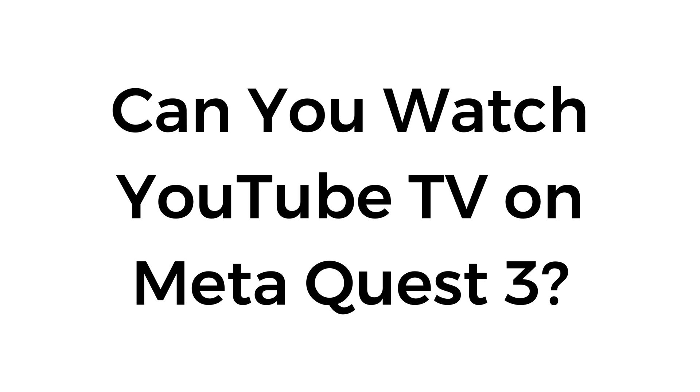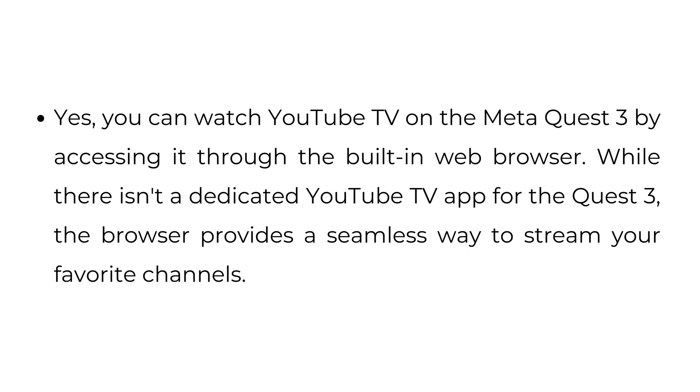Can you watch YouTube TV on Meta Quest 3? Yes, you can watch YouTube TV on the Meta Quest 3 by accessing it through the built-in web browser. While there isn't a dedicated YouTube TV app for the Quest 3, the browser provides a seamless way to stream your favorite channels.